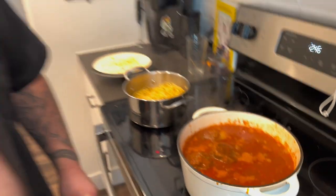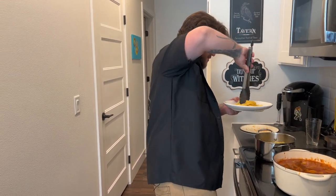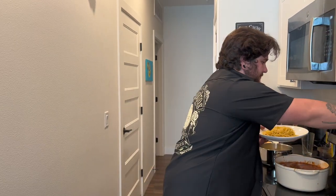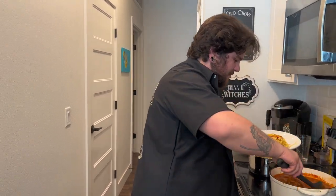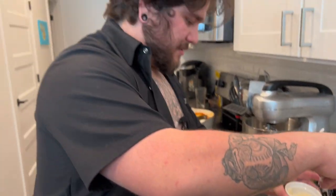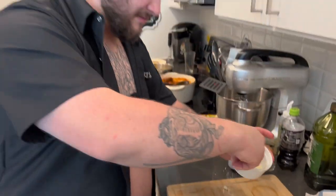Now we're just gonna plate it up. I like to do it so everybody kind of gets their own — Papa Chef Chrissy will come in and serve you. I'll come to all of your houses. We're gonna go ahead and finish her up here — get some sauce on there. Looking like a chad. You know what, I might just open my own restaurant — quit YouTube, open my own restaurant, call it 'Two Balls and a Cock' and just serve this.